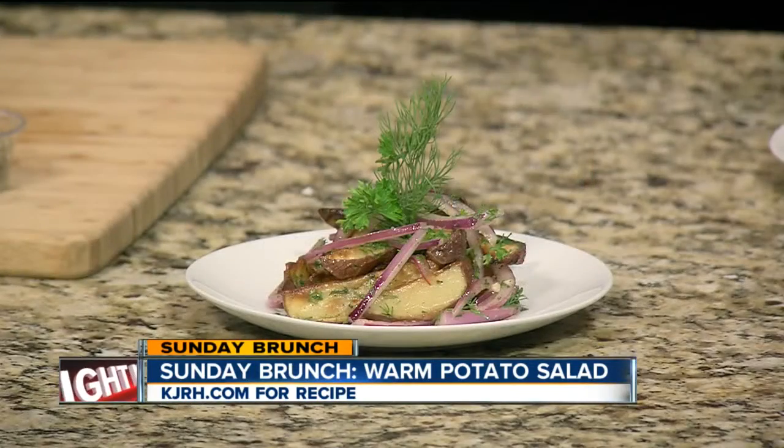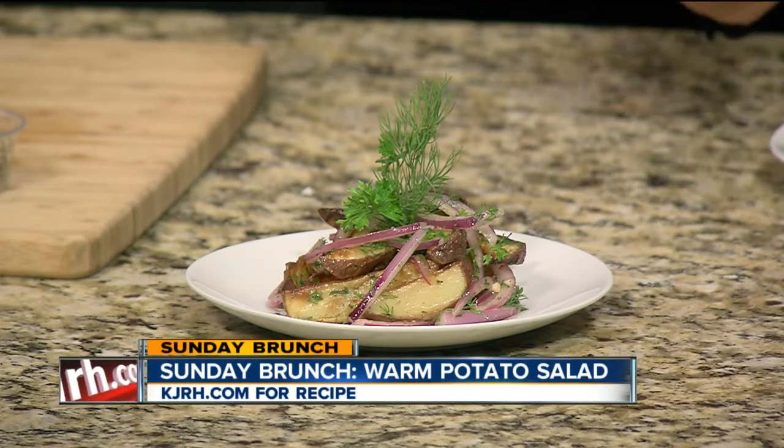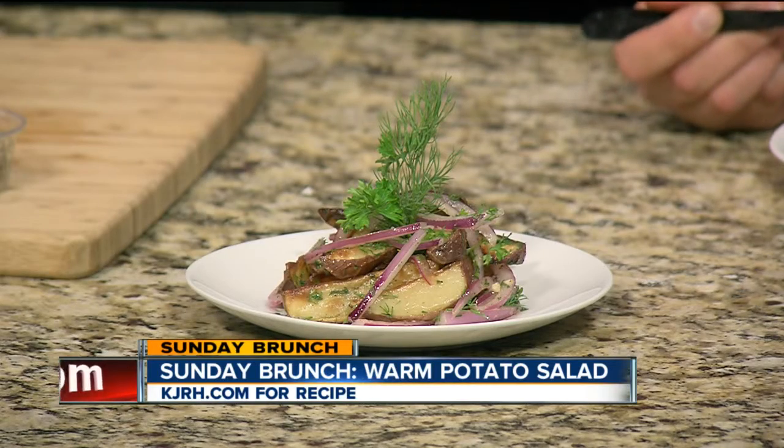This recipe comes to us from Sele, Germany, which is one of our sister cities, and you're with the Tulsa Global Alliance, and you went there. Yes, I went to Sele for six weeks for my externship for my culinary program at Platt College. Awesome. Did you enjoy it? It was the best trip of my life.